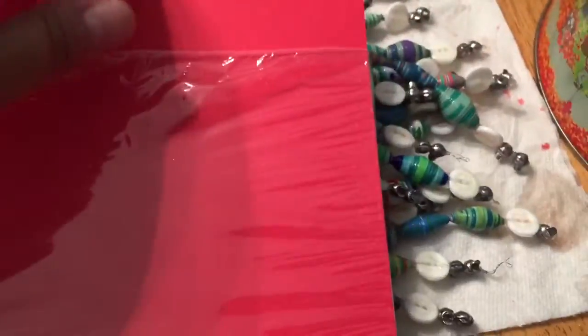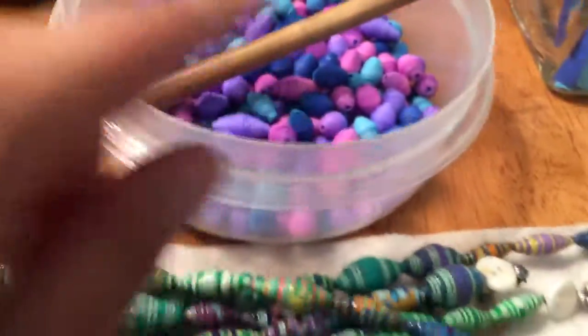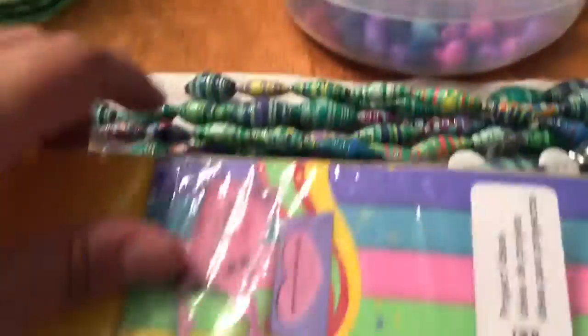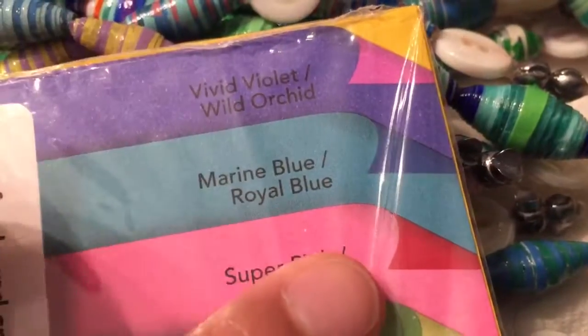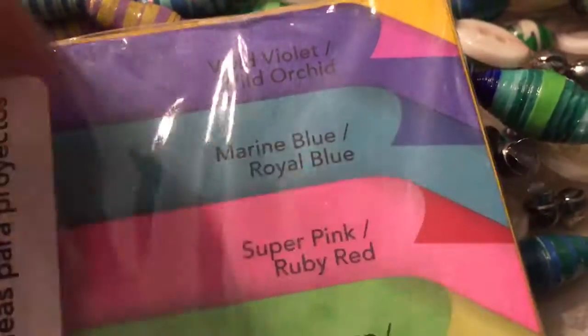The other color I haven't done yet is super pink and ruby red — I have not done any of those yet. So that color is this one. I'll show it like this and then like that. So those are the only colors I have not yet done. What's in this container here is only two colors: this light blue is green blue, and then it's royal blue.